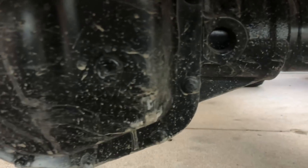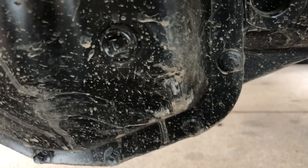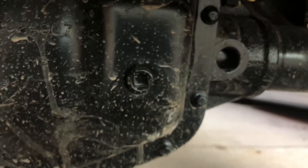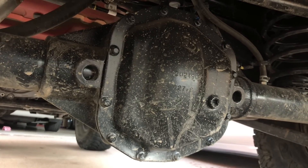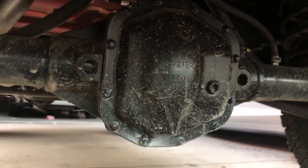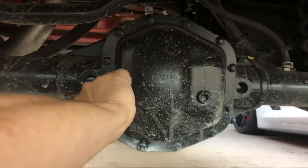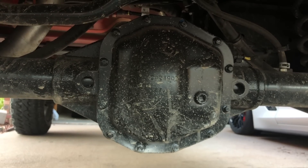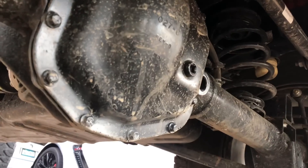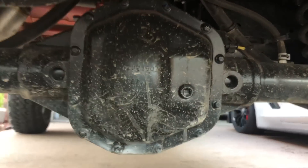If you look at the rear diff cover, we've obviously had a couple of hits along there, and so far it has held up. But with that being said, the factory diff covers on Jeeps are not very known for being strong or made out of thick material — that's super thin. We do have new diff covers coming in though, which we will be showing you in an install video here in another couple of days.